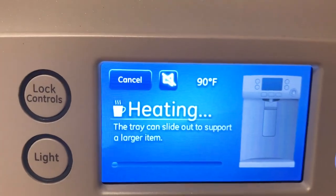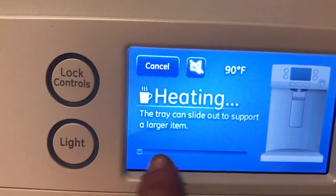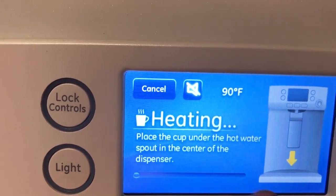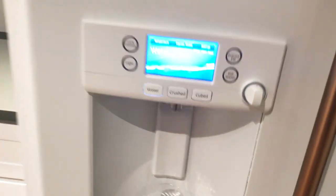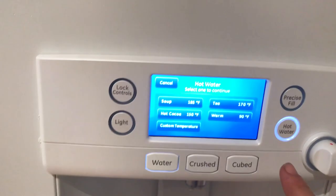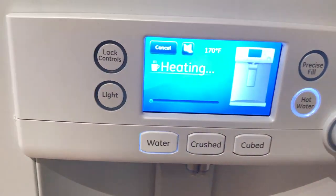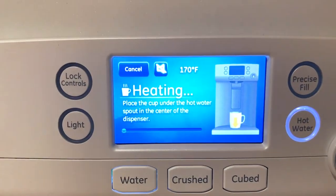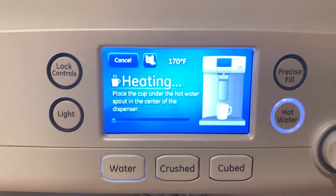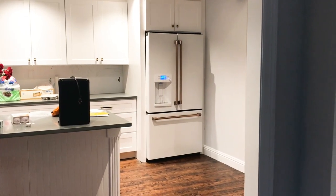So you would get warm, and this little bar here — you have to let that load first. I set it to 90 degrees and it was kind of warm, but I want to see if it actually gets hot. So yeah, let's do tea. We're gonna see how long it takes for the hot water of this GE Cafe fridge to get to 170 degrees.